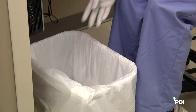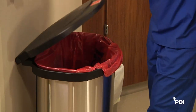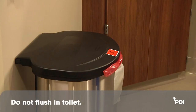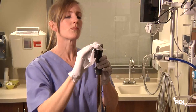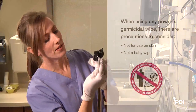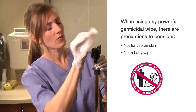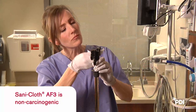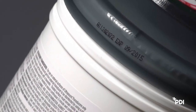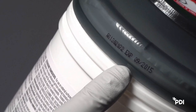Step 5: Wipe Disposal. Dispose of used wipe in trash or in accordance with your facility's regulations for infectious waste disposal. Do not flush in toilet. Do not reuse the wipe. When using any powerful germicidal wipe, there are precautions to consider. These wipes are not for use on skin — this is not a baby wipe. SantaCloth AF3 is non-carcinogenic and has a two-year expiration date that is stamped on the product.